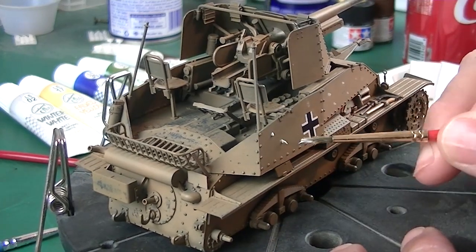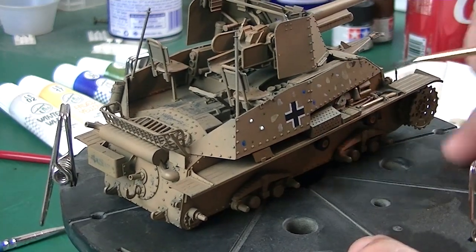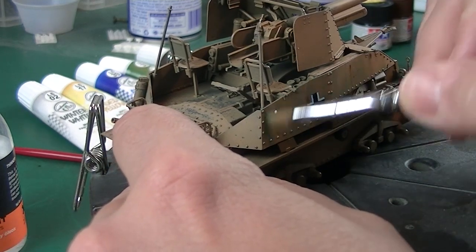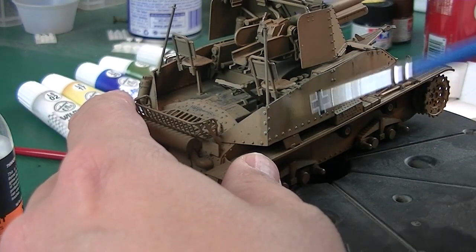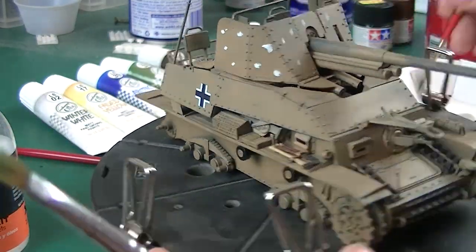Here we're doing the dot filter. Some of my paint consistency was a little wacky, but really, as long as you get the paint on, you can kind of fix it when you're blending. I was a little concerned with the dot filter because I think I changed the hue enough that it looks like Dunkelgelb, but not RAL8000. I tried to knock it back darker with the wash later and I'm still pretty happy with it, but it wasn't perfect.